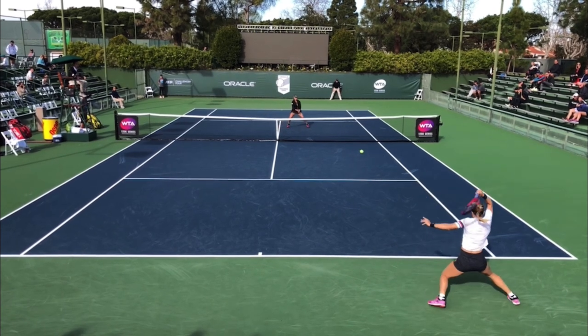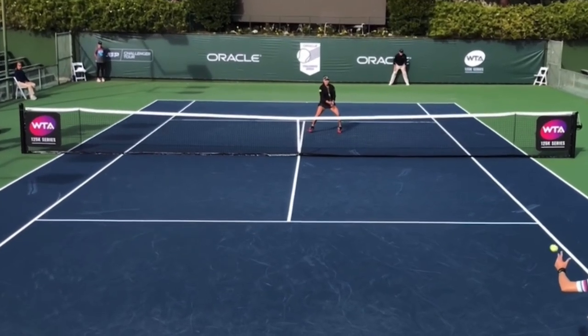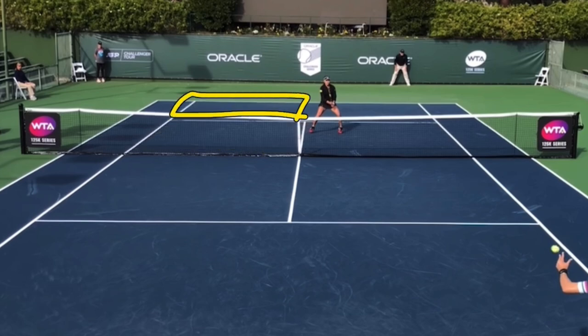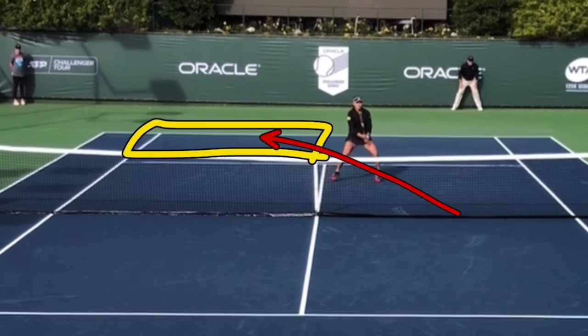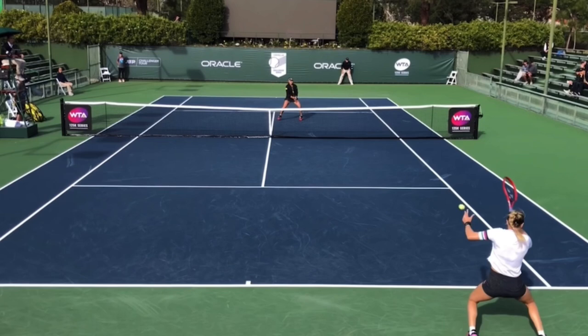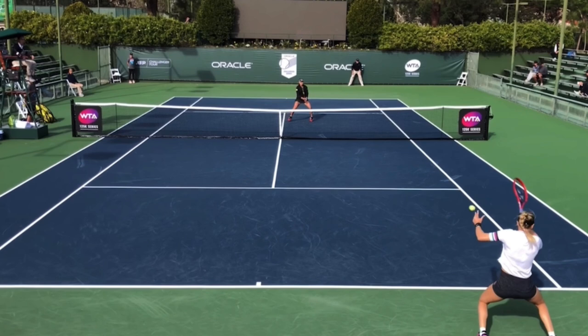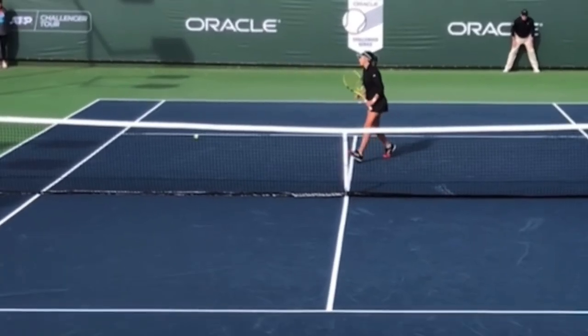Let's specifically talk about the target area where Jeannie is trying to hit. When you hit a cross-court passing shot, you want to have the service box as your target — not no man's land, the area behind the service line. The reason is that in order to hit the ball deep, it has to go too close to your opponent. The deeper your cross-court passing shot, the closer the ball has to travel to the opponent. Let's look where her ball lands — it lands in the service box, in front of the service line.